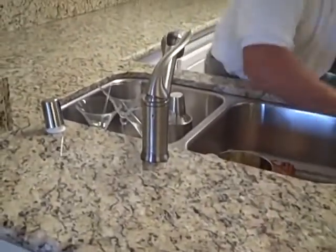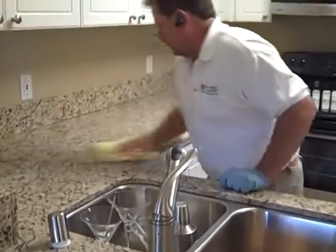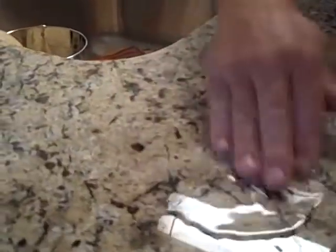Just look at that shine. Now we're done buffing number four. We're going to do a water test to see how repellent our seal is. As you can see, we've got a good bead — it just rolls away, leaves no residue, completely sealed, no penetration, no darkening. And the countertop is done.